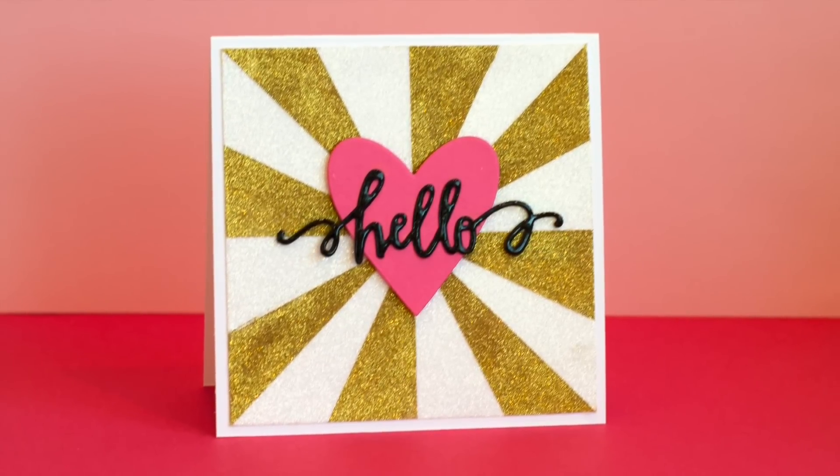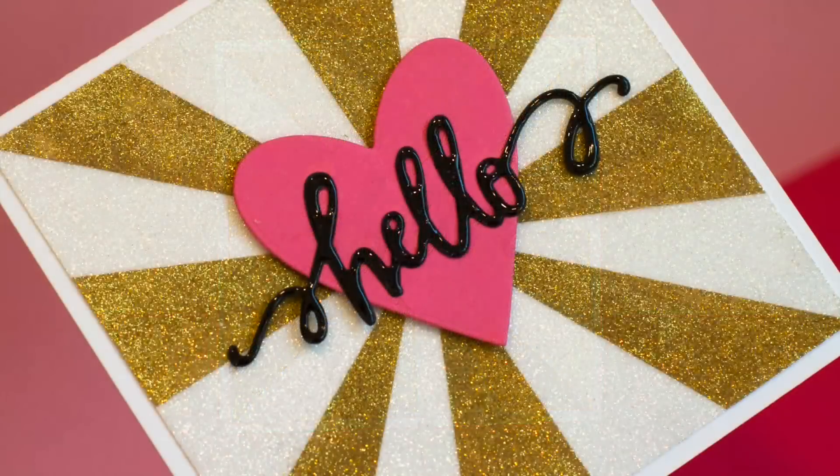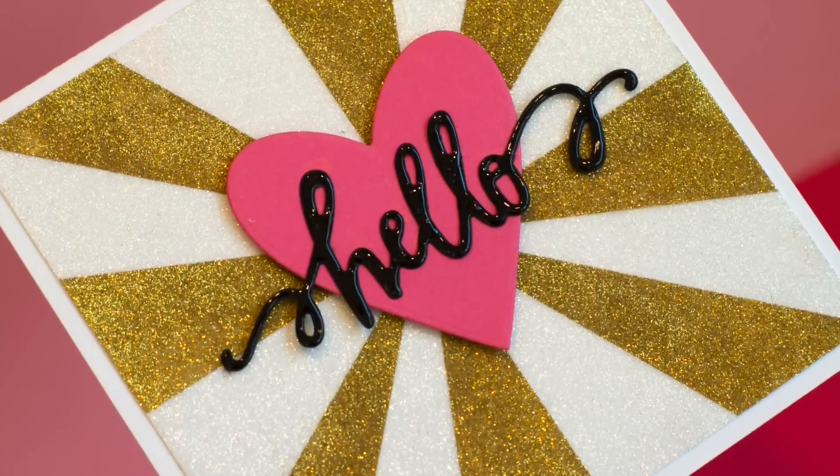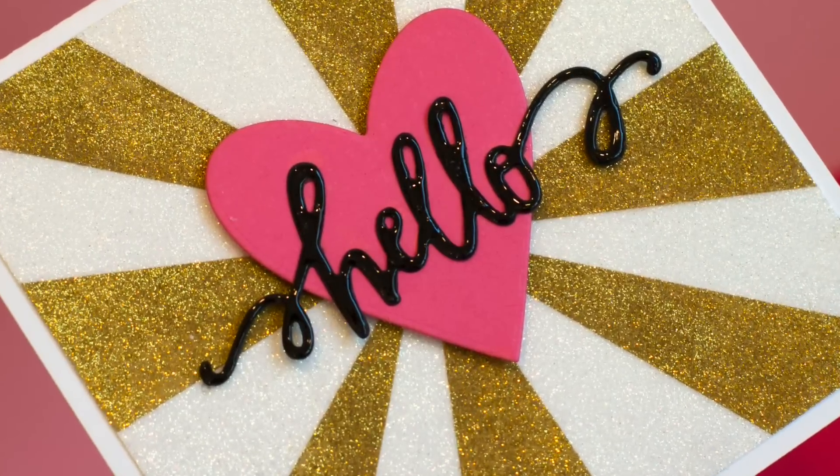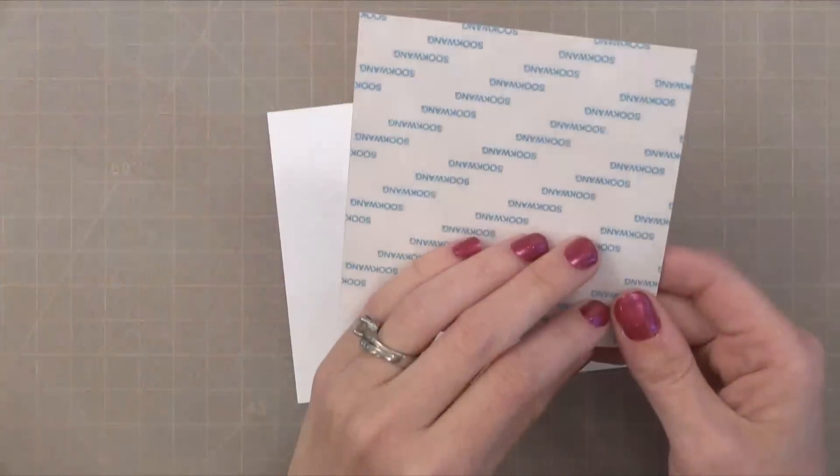Let's get started with creating a shiny background with all glitter. This background has some white and some gold glitter and I'm going to show you how to do the two colors in this fun pattern. This has a lot of shine in real life so you can keep the rest of the card very simple.